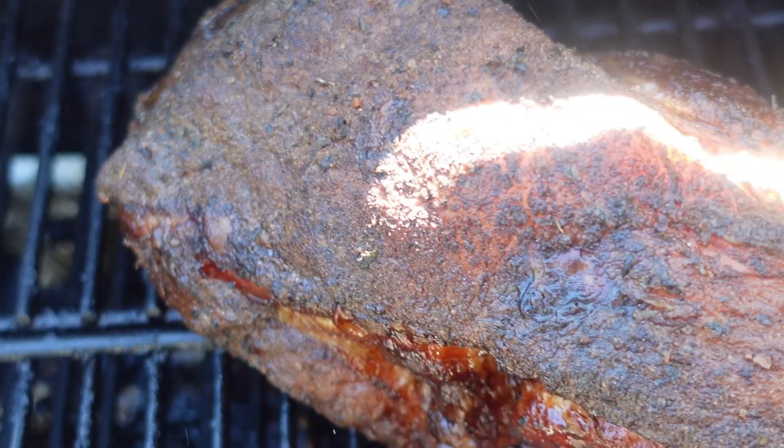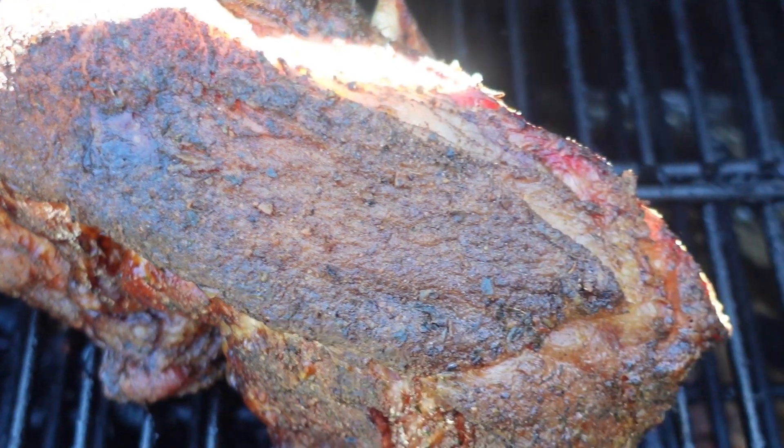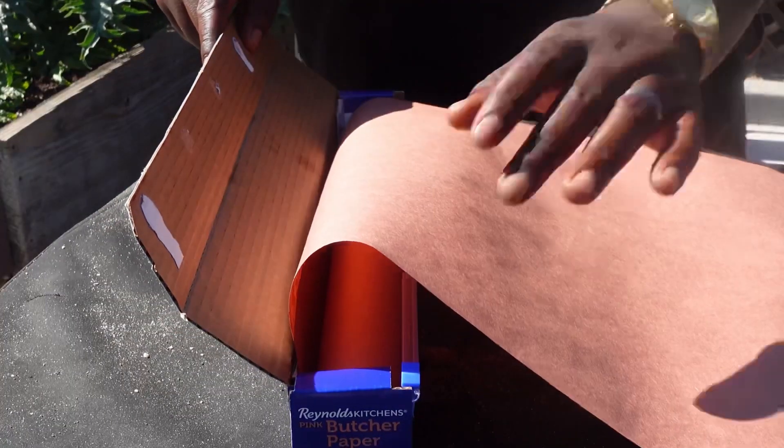On to the smoker at 275. After six hours, this thing's barking like a big dog.